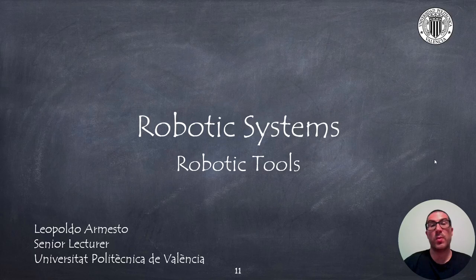In this presentation, I have done a quick summary on robotic tools we can find in many robotic arms. Thank you very much.